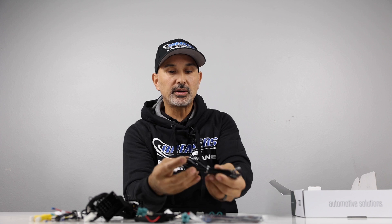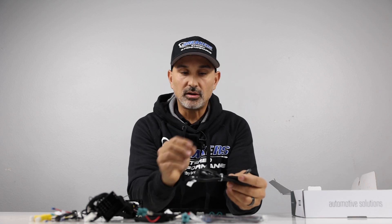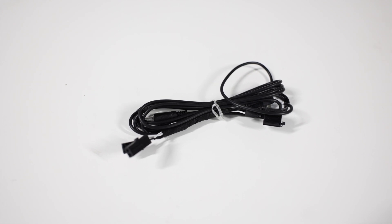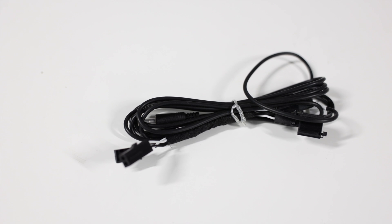The next plug here — you don't necessarily need it all the time. It's not used that often, but if your microphone is not ran behind the radio, you're going to need to extend this all the way to the trunk, which is normally where the microphone would be ran. Just in case your Bluetooth mic does not work, this is here to back it up.